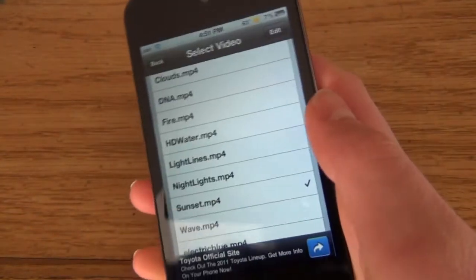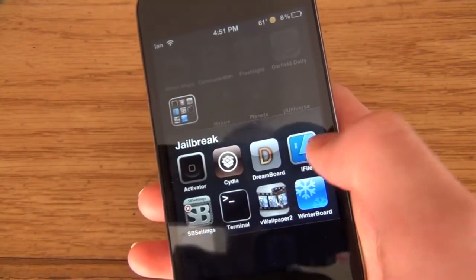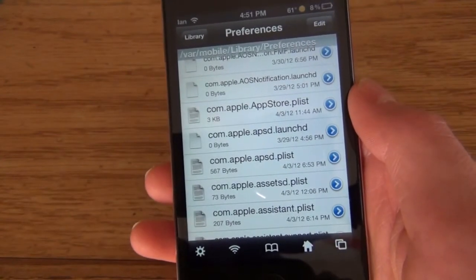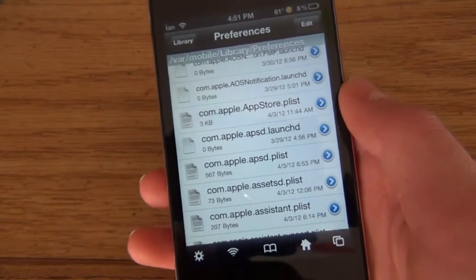The next one is called iFile. This is $4.99 in the Cydia store, but it's fairly worth it. What iFile does is it lets you go to all the files for each application — everything you have lets you get down to the roots.